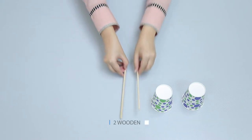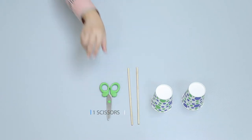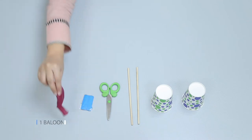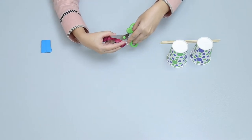Let's make a drum! You will need two paper cups, two wooden rods, one pair of scissors, one sticky tack, and one balloon. Cut off the mouthpiece of the balloon with scissors.